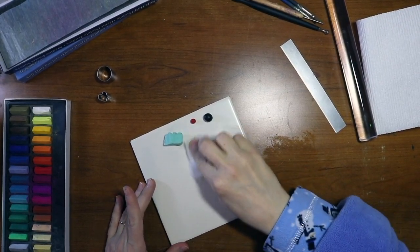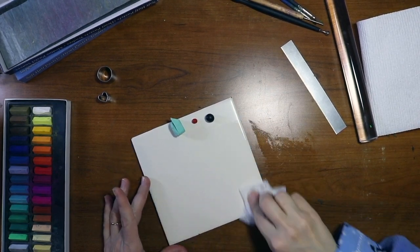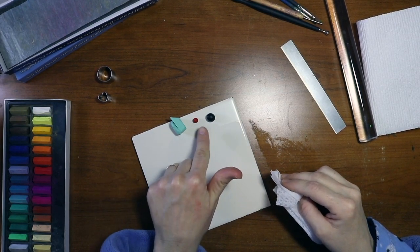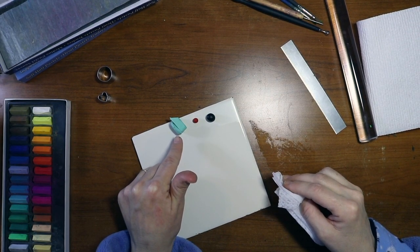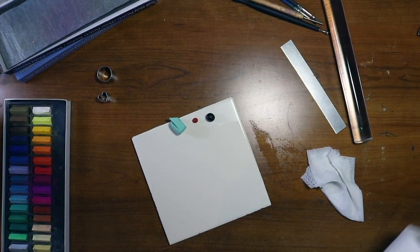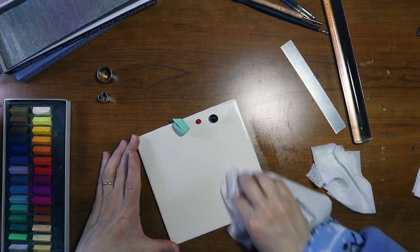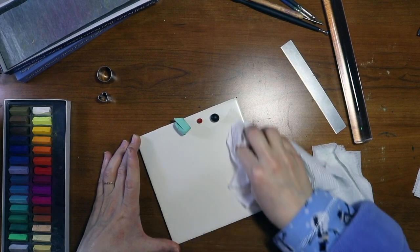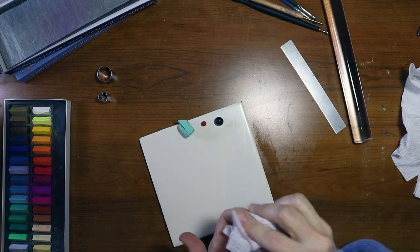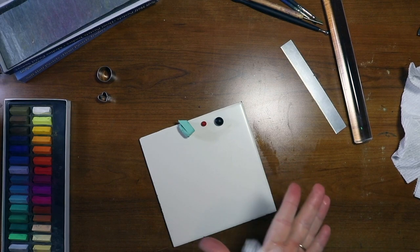Okay, let's get started. You always want to make sure everything is cleaned off really well, and you're going to need to do this throughout the process. Especially with lighter colors, you're going to get those colors mixed in and make a mess. Try to always keep your tools, your surface, and your clay clean.